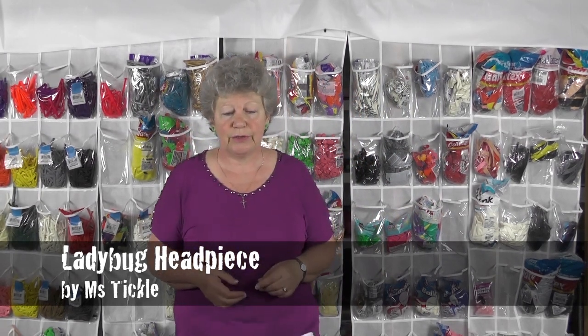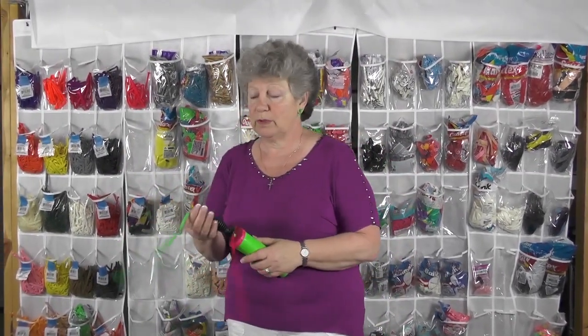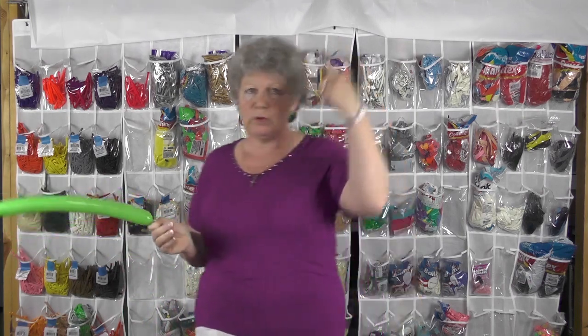I'd like to show you a design that I just learned, inspired by Holly Hopper. I really like her — her videos are really good and easy to follow. What I'm going to do is a little balloon hairband for a little girl. I really love this.